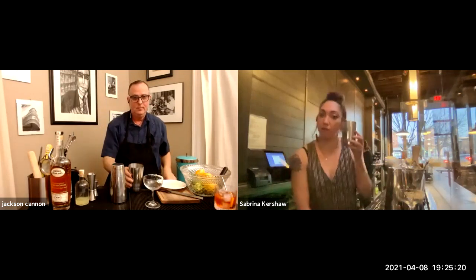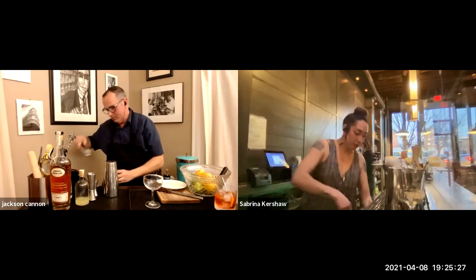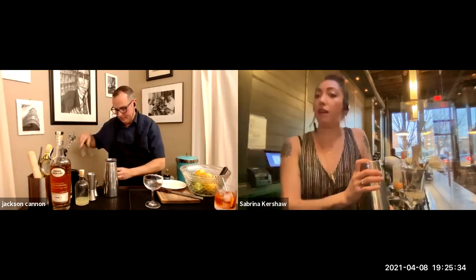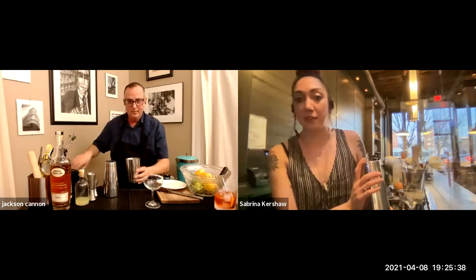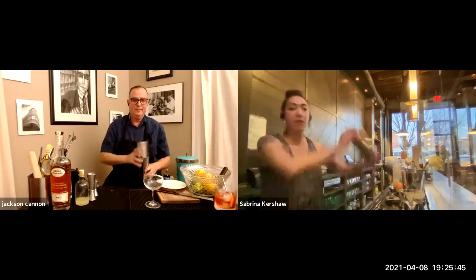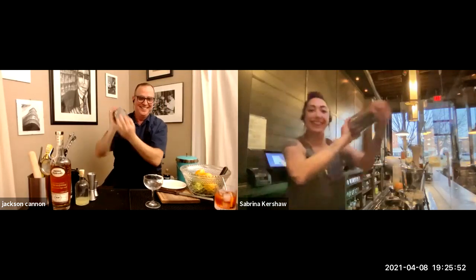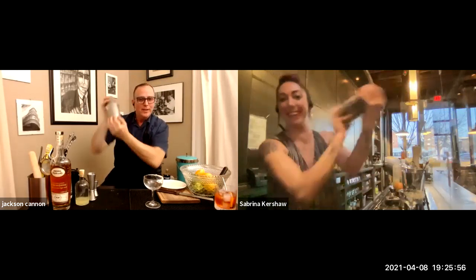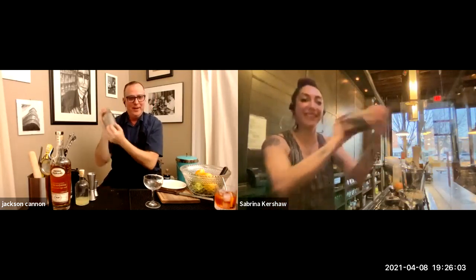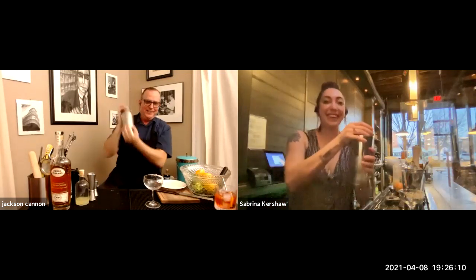If you're using a traditional shaker, it's important to put the ice in the same side that you added your alcohol to — the smaller side — and then put the bigger side on top. Otherwise you could add too much ice and have a spill. Then turn it over and give it a really good shake. The thing I hate about Zoom is it filters this sound out because it's repetitive — it should just be a cacophony of shaking sounds right now.